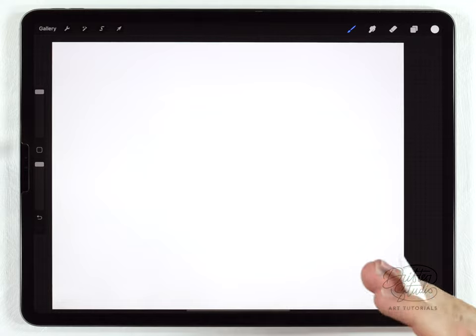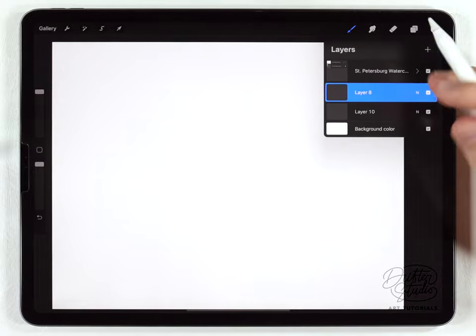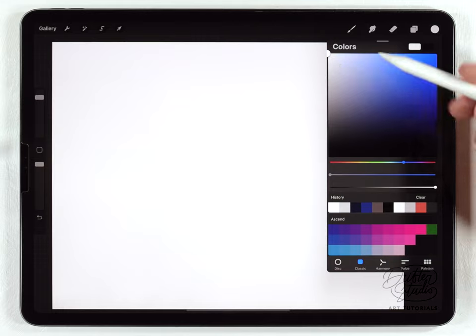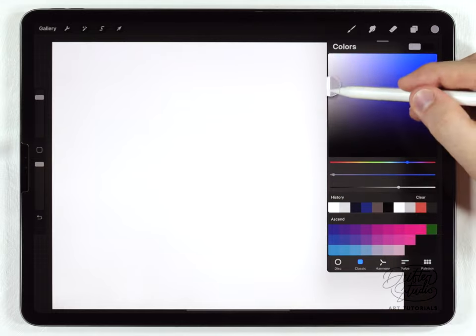In the first part we're gonna do the baby penguins, and there's no sketch necessary for this. I really want to encourage you to try it without a sketch because it's more fun and more spontaneous. I'm gonna select a layer underneath the paper texture, grab the abstract round brush, and for the color I'll shift the hue over to somewhere around blue and choose a middle gray.